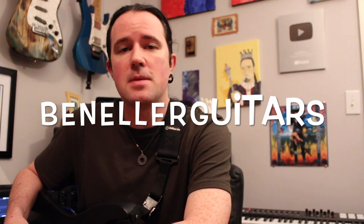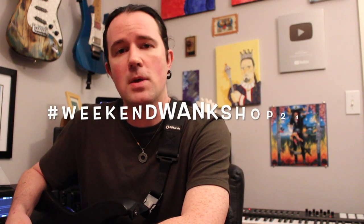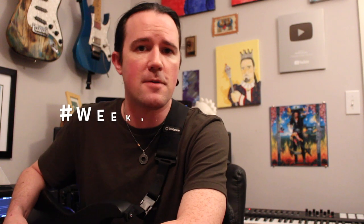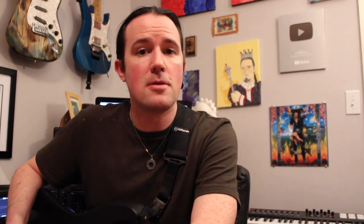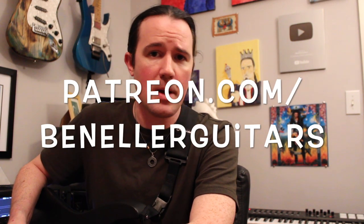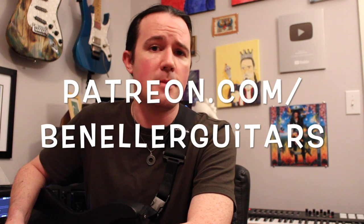And as always, you guys can find full tabs on my Instagram page over at BenEllerGuitars. Just search for hashtag WeekendWankShop240. Find the tabs, learn how to play it, then upload a video yourself shredding through it, along with hashtag WeekendWankShop. Downloadable tabs, bonus lessons, and the backing track I used at the start of this video are available to my lovely supporters over on my Patreon page, patreon.com slash BenEllerGuitars. There's all kinds of goodies available over there, so be sure to click the link in the video description and sign up today.